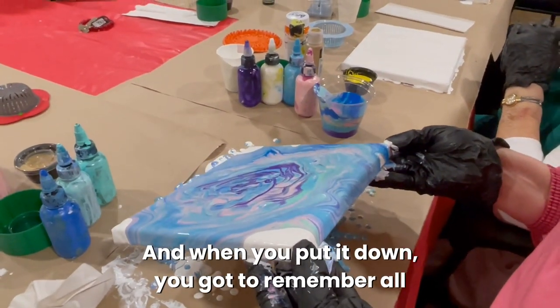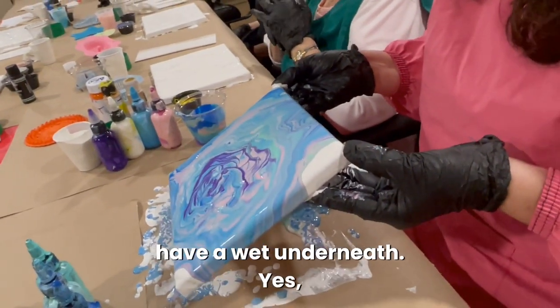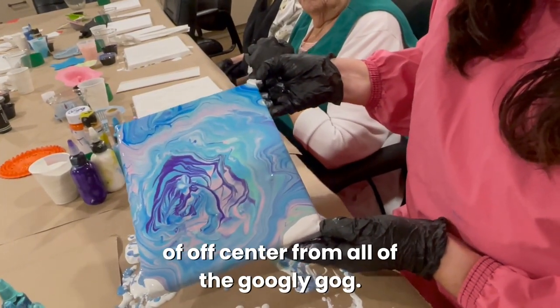When you put it down, remember all the paint has dripped underneath so you'll have a wet surface underneath. Just set it kind of off-center.